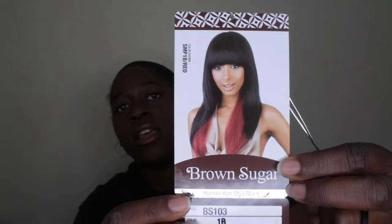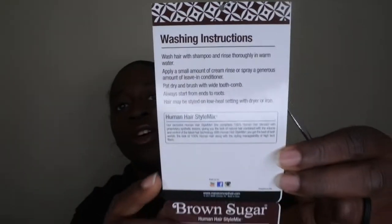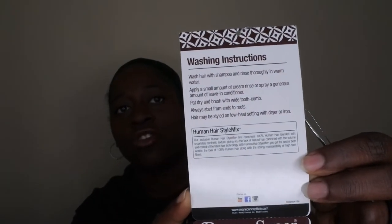That's what it looks like on the lady — she's really beautiful. I like the color she has; the one she's wearing is the SMP 1B red. I like how it's all black in the front with that red peeking through in the back. I just went with the standard color 1B because I wanted something all natural. On the back there are care instructions as per usual.